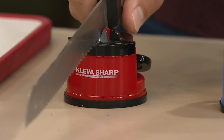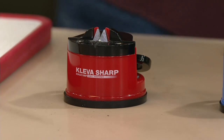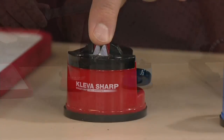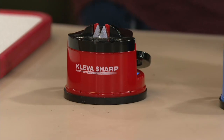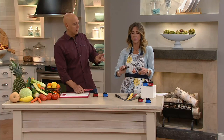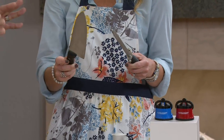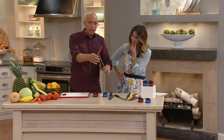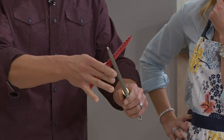This works on serrated knives too — most sharpeners don't do that. You don't have to be a professional; all you need to do is pull the knife through and the Cleva does the work for you at that perfect angle with tungsten carbide harder than the knife metal, restoring the factory edge. With a traditional steel rod, you're pulling the knife down toward your hand, which is dangerous. You don't get the right angle, and you actually wind up dulling the knife.